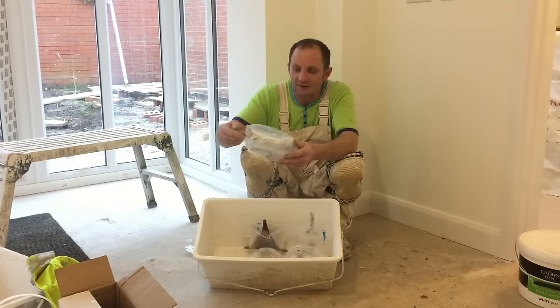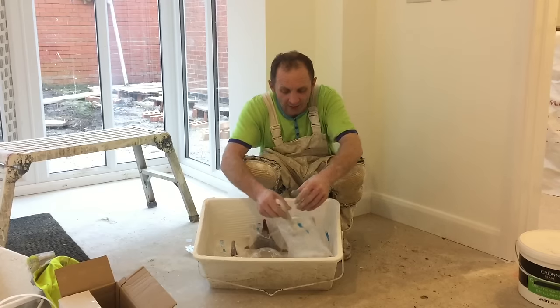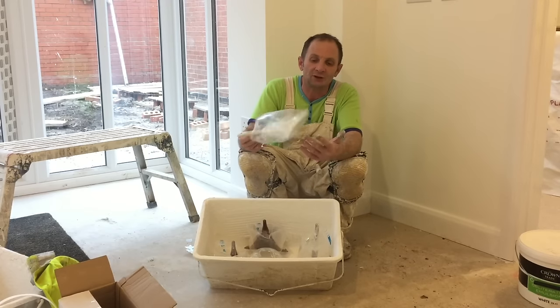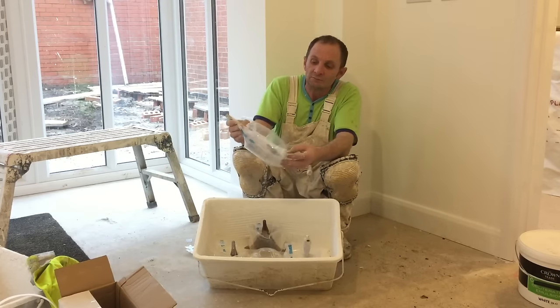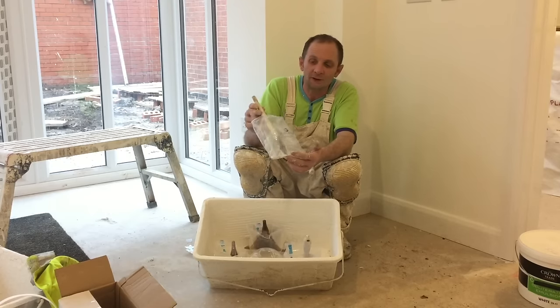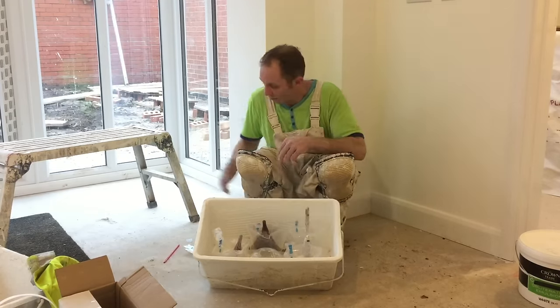I've got all different sizes in there. There's a smaller one - a three-inch brush I've used in satin finish - and you've even got just a cutting-in brush on that one. Pretty good.